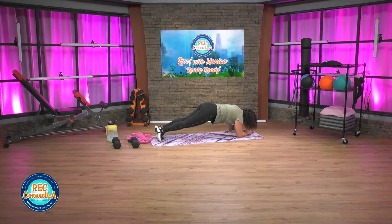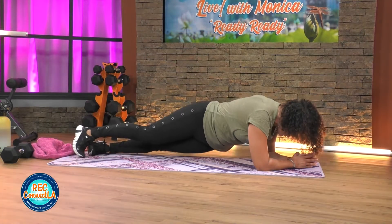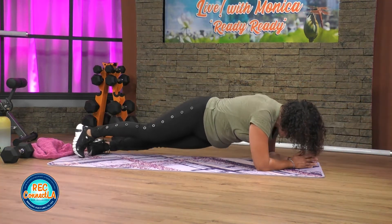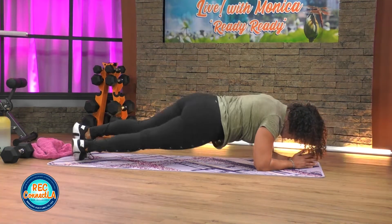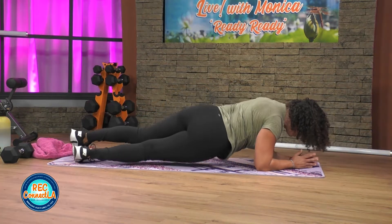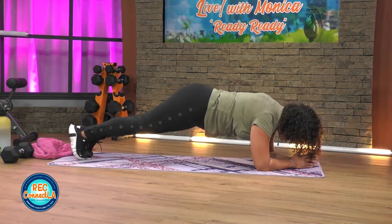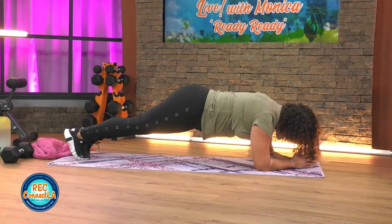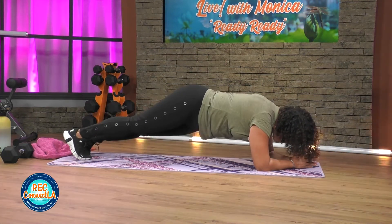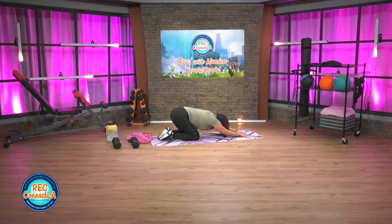Quick in and out — 30 seconds. Check in: how's your head? Aligned with the spine. A few more, come on. Good job — when you're ready, sit back, carefully come up.